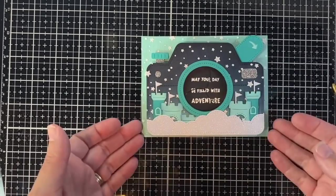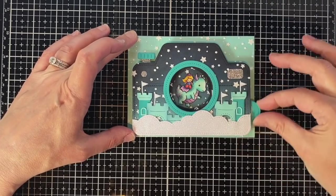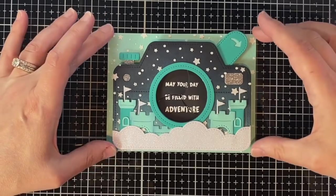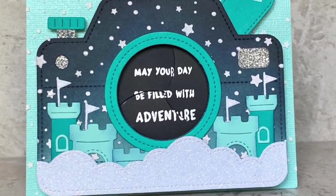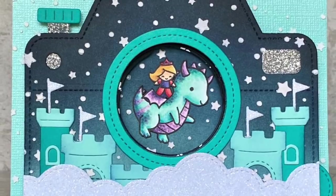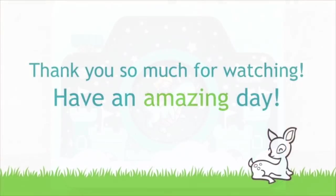Here she is, off on her nighttime adventure. As the sentiment says: 'May your day also be filled with adventure.' I hope you enjoyed the card today and that it inspired you to have an adventure making a magic iris camera card for yourself. Thanks for watching and have a great day — bye bye!